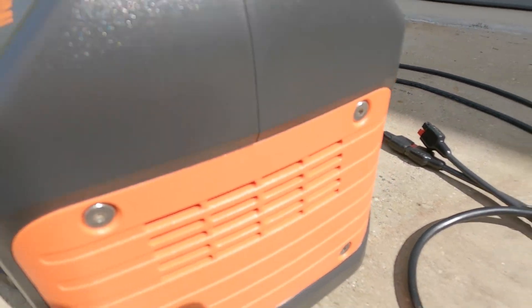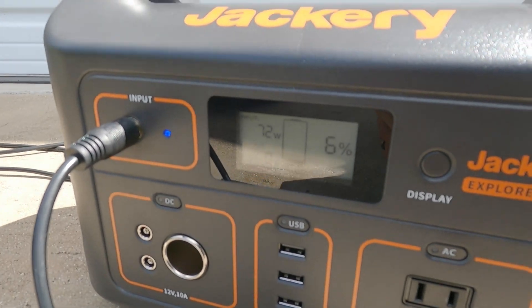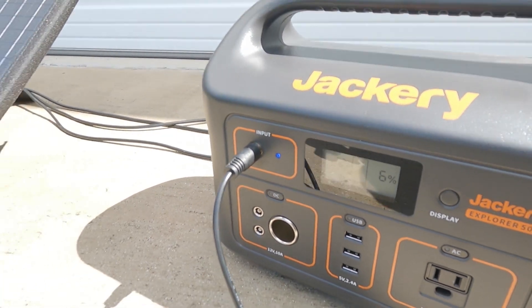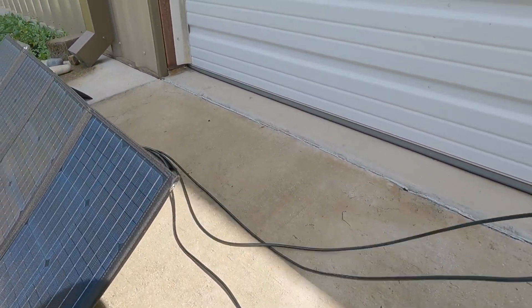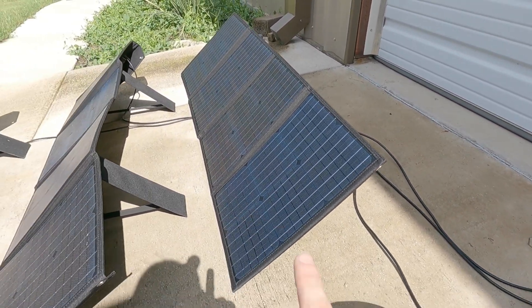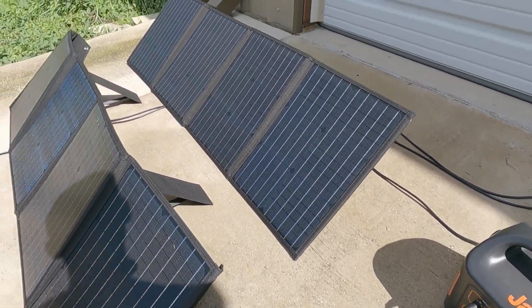Now I'm running on just two solar panels. I'm getting 72 watts. So it looks like I'm getting the most benefit out of just having two. The two I have plugged in are the top ones, and I'm getting almost max charge.